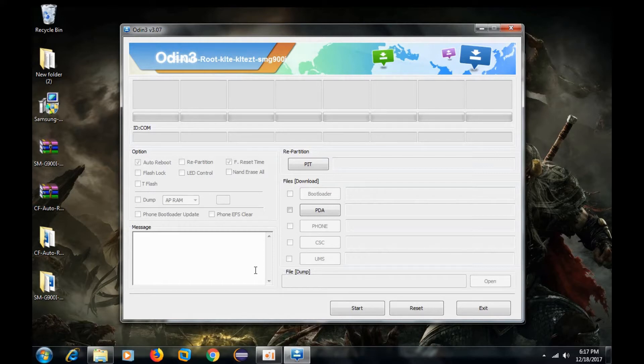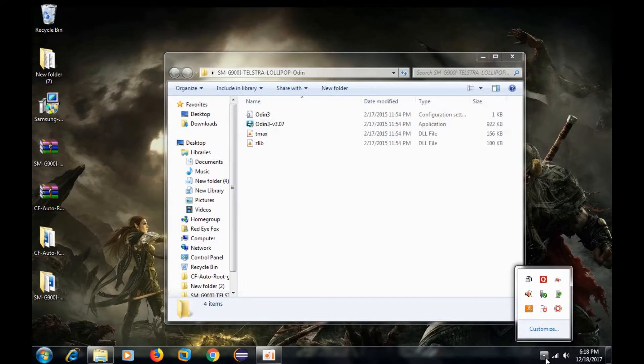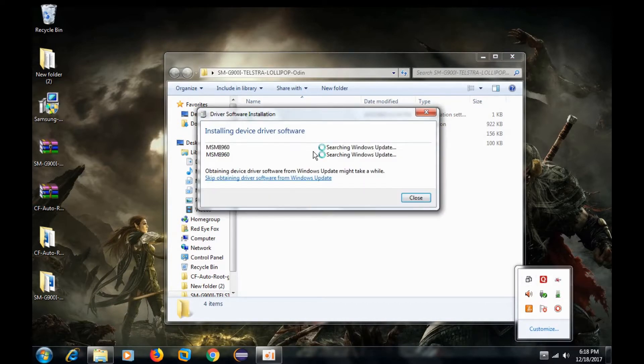If you are not getting the message and port, then we have a problem — but don't worry. Just check your USB drivers. If you installed the drivers correctly, it should work. If it's still not working, try reinstalling the drivers.